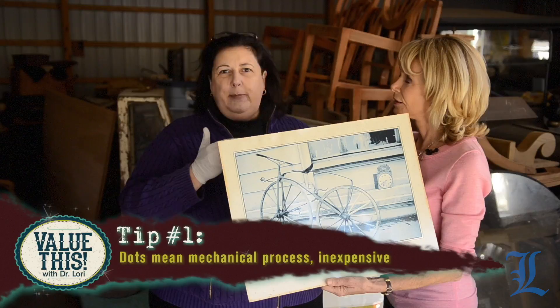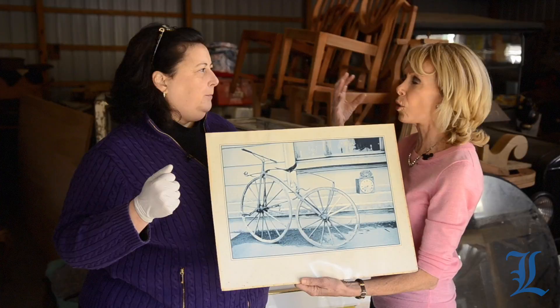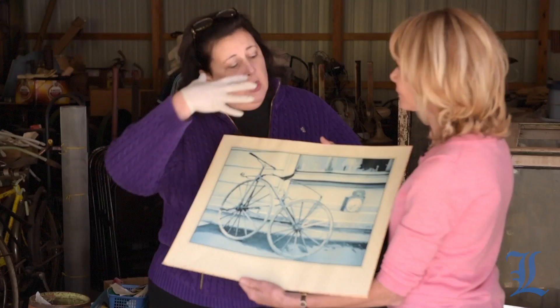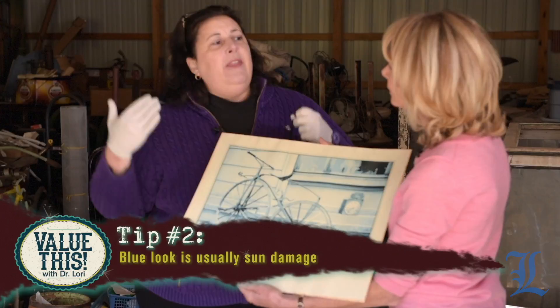Another tip: you can see that this has been faded. This has been in the sun a long, long time, which makes you think, oh, maybe it's just old and more valuable. No. Damage is damage. You can sugarcoat it and fast-talk it all you want — it's damage. If you start to see this blue coming through, that's usually the ink having reacted to sunlight and that sort of thing.